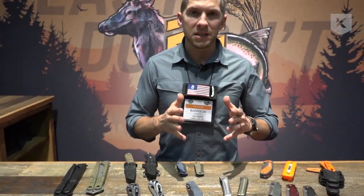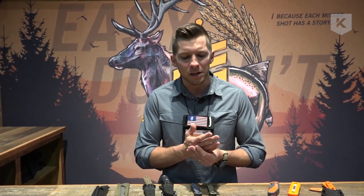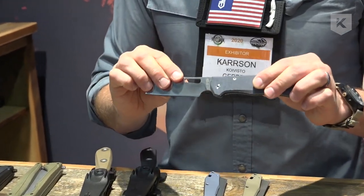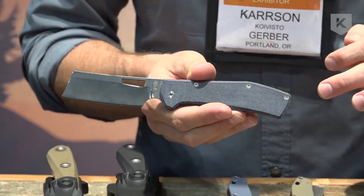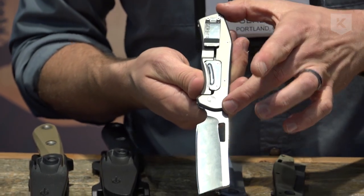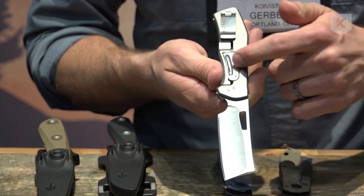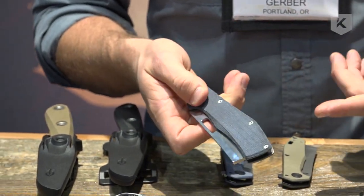Staying on that cleaver trend, we released the Flat Iron about two years ago and it's been a runaway success. It comes currently in aluminum with 7CR or G10 with 7CR — great value products. But people were asking for an upgrade, so we upgraded both the handle material and the blade steel. You get D2 instead of 7CR and an Urban Blue Micarta handle. We also upgraded the details on the back — you get a PVD frame and nice matching polishes: a polished clip, polished pinch plate, and polished blade.